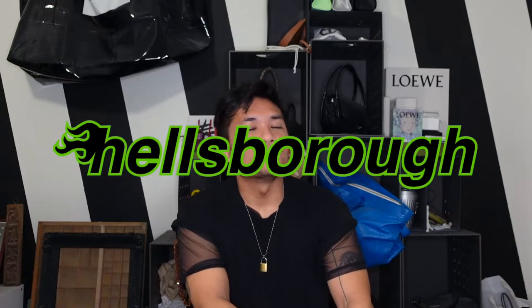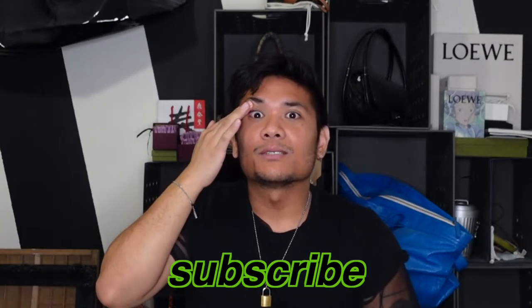Hey guys, my name's Justin, and welcome to Hellsboro, where we care about the design behind designer luxury. And if you do too — oh my god, my eye twitched — make sure to subscribe!